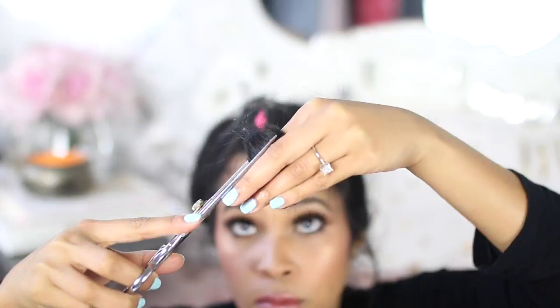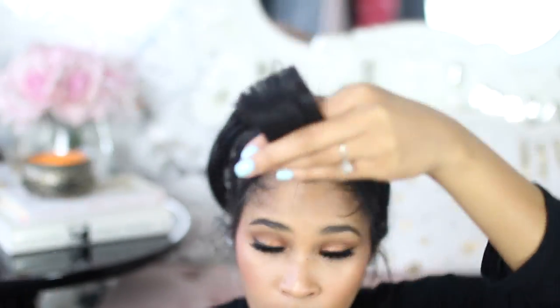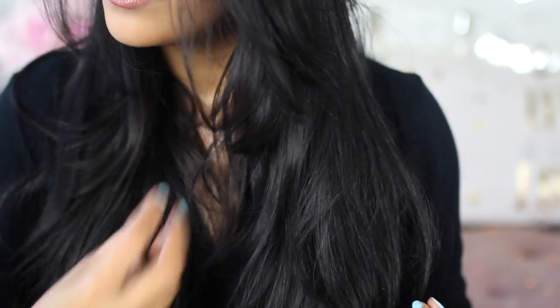Take some shears and start cutting as short as you want it, then turn it on its side and give it a little bit of texture. Start off by cutting a little bit at a time — it's always easier to go back and cut more than going overboard. I would also recommend having your hair straight before you do this, and then you have your perfect layers.